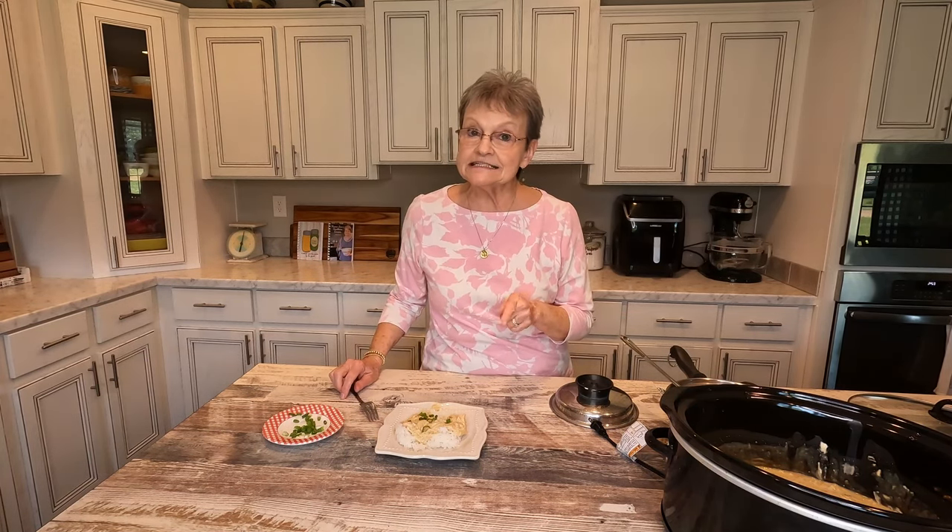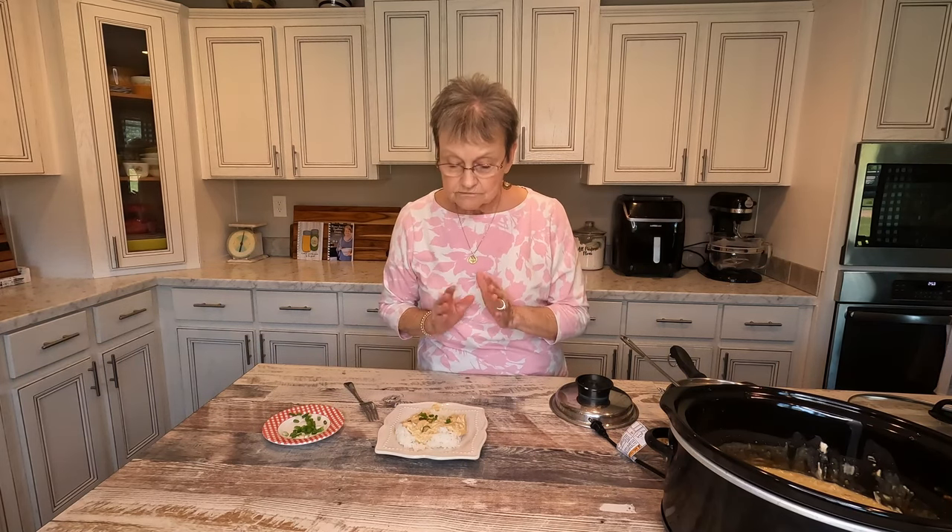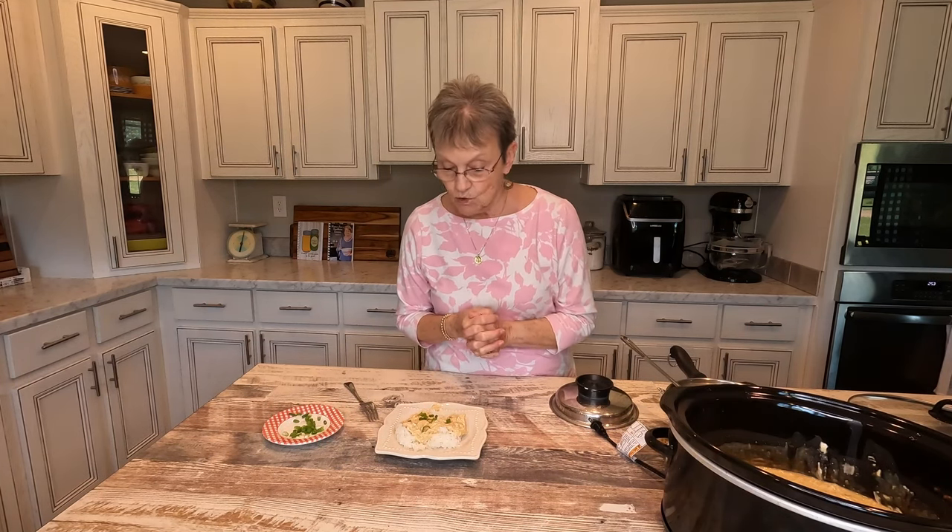Get out your crock pot, get you some chicken breast, season it up — it was so easy — and you can have a meal. Cook some rice, you can cook some cream potatoes or some pasta to serve it over. It'd even be good over toast.